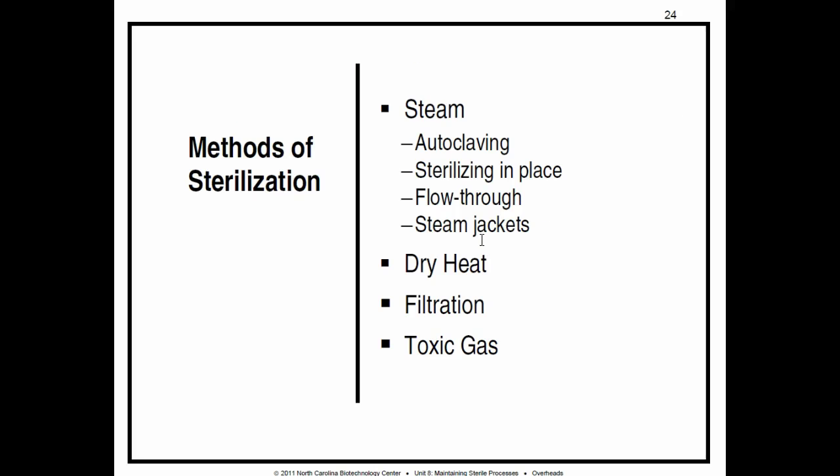Sterilizing with dry heat: materials are usually placed in an oven or pass through a dry heat tunnel or conveyor. Materials stay in the oven at 170 degrees Celsius for two hours, or less if the oven temperature is higher. This works well for empty glassware, small instruments, and heat-resistant powders and oils. However, dry heat is not suitable for liquids — since it's dry heat, you don't want to dry out the liquid — and it's not good for plastics or rubbers either, as it will melt plastic and dry out rubber.